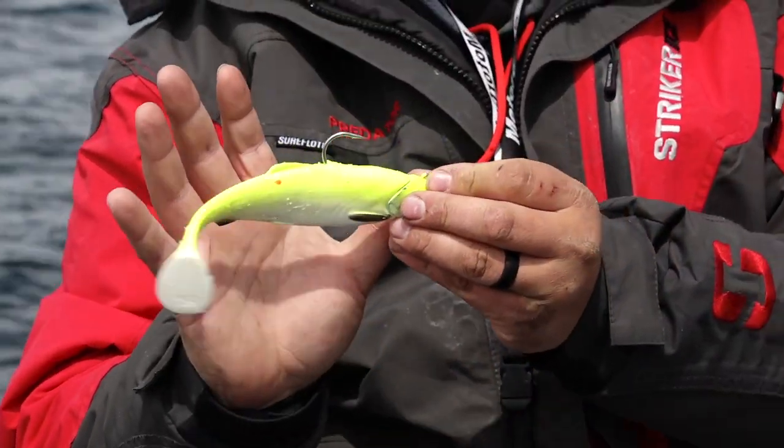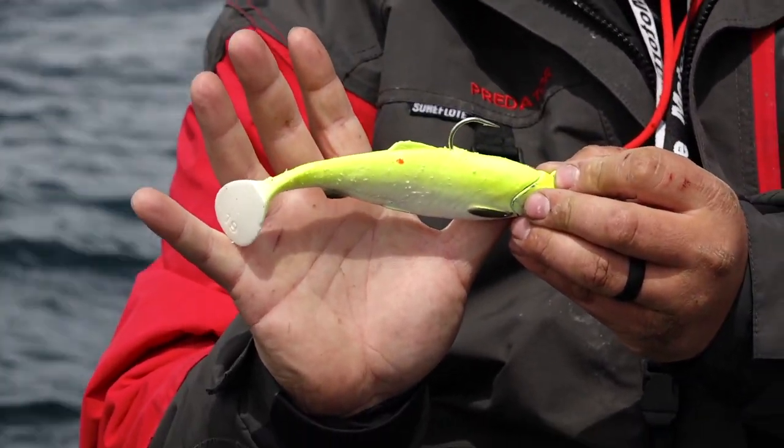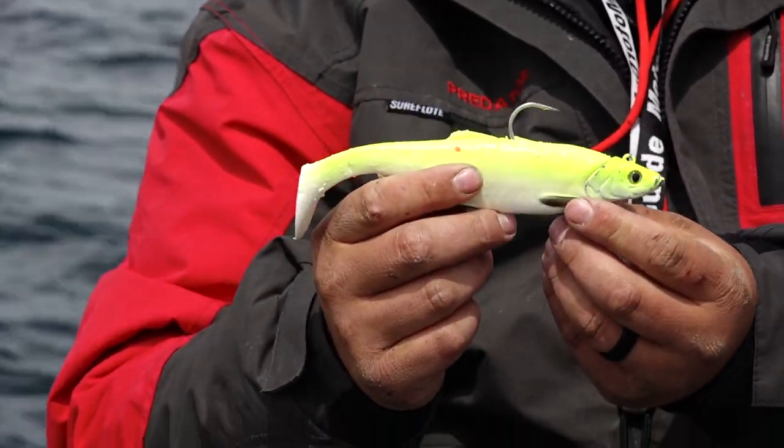We've seen herring inside their mouths that are very big, so we're just matching the hatch. Another size bait we use would be something that goes up to maybe the nine inch range, but you can go even bigger.